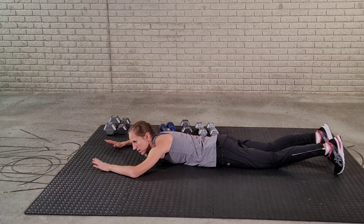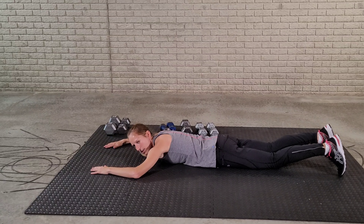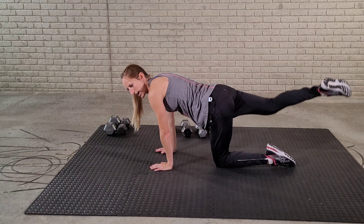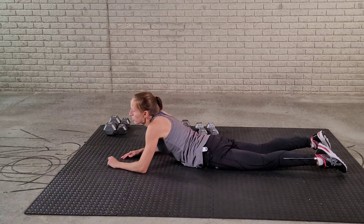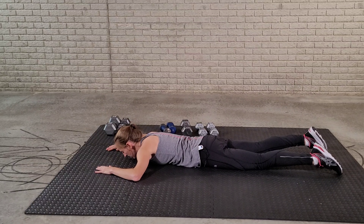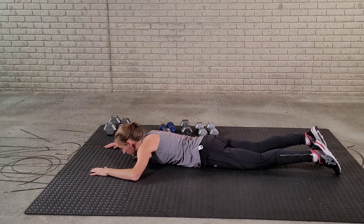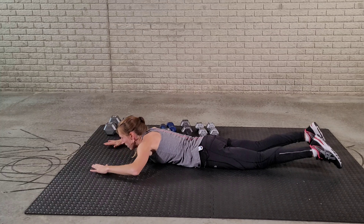We have one more exercise in this ab workout — the Superman. You're going to be on your belly. If you are pregnant, I would not be on your belly; you can do the bird dog, which I'll show you in a minute. For the Superman: arms out in front of you, arms overhead, and pause for three seconds, then come back down — 15 reps. If you can't be on your belly, just alternate legs — the bird dog. Let's get started.